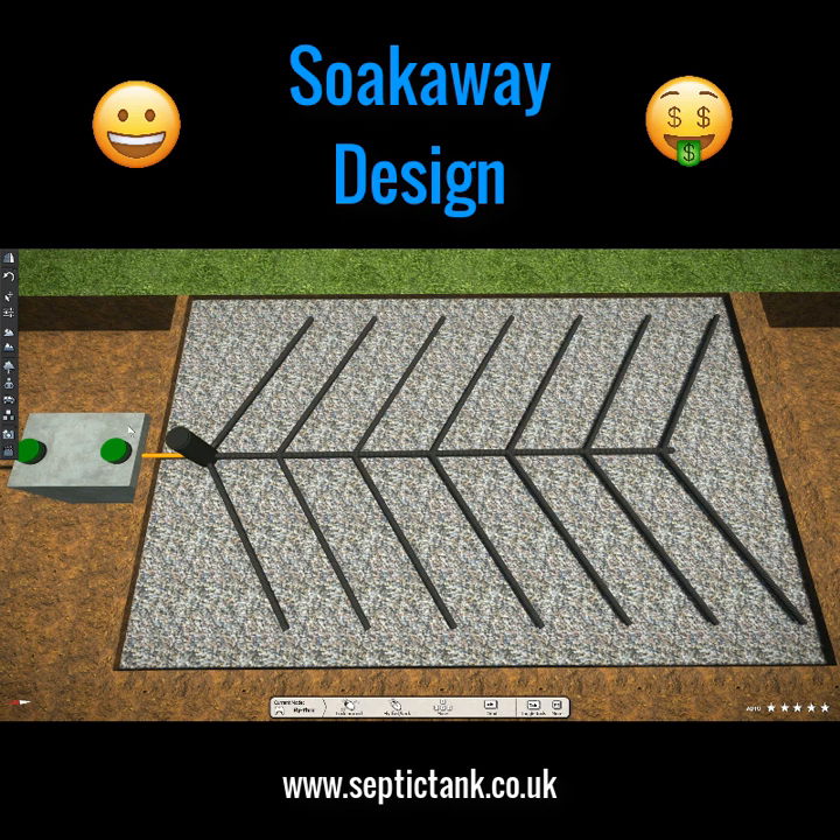Typically the water will leave the septic tank and make its way into the drainage field area. Herringbone soak aways are generally installed where the ground conditions are poor — when conditions are poor you need the soak away to cover a larger area to disperse the water. The beauty of the herringbone system is that if one of these branches becomes blocked,